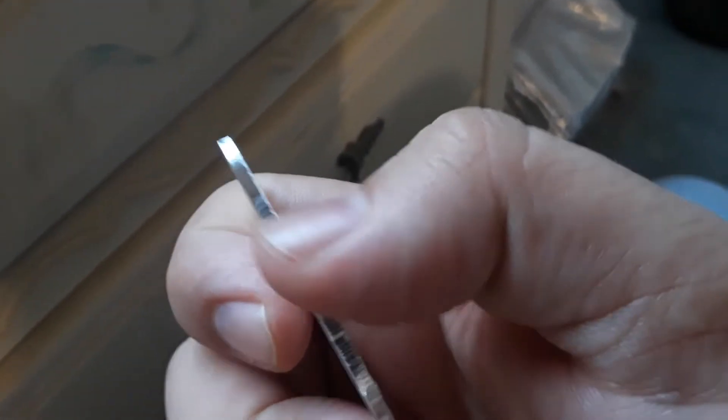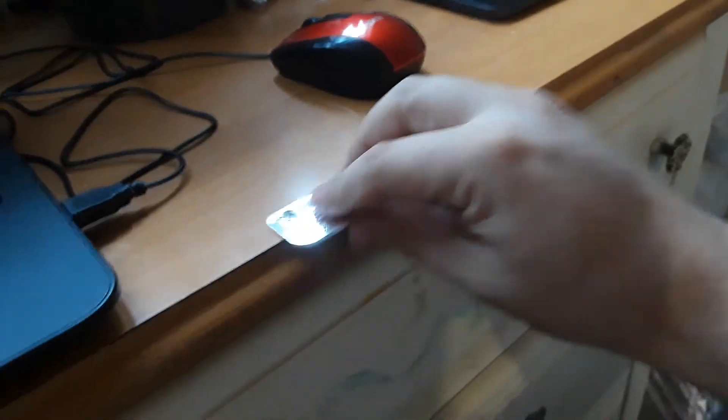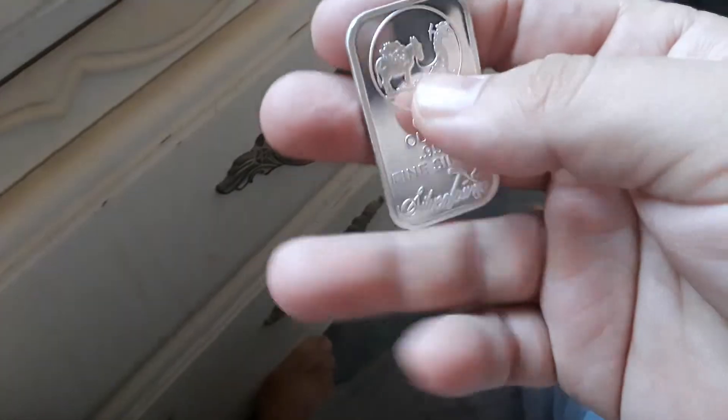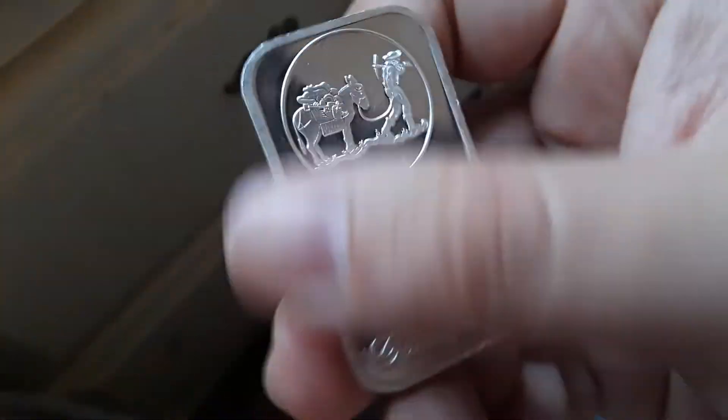You can tell by these cuts that it was cut off from some bigger piece of silver. I don't know if silver is supposed to sound like that, because what some people do is put silver over brass to make it so you can't tell. So I'm gonna get it tested at the pawn shop today. It's already turned a little nasty because of my hands.